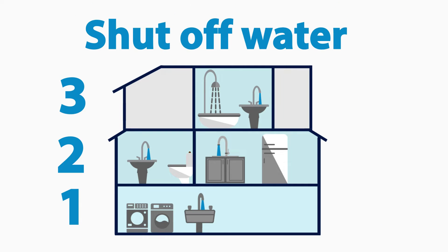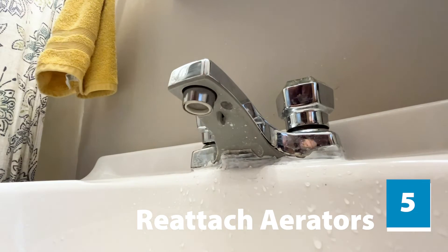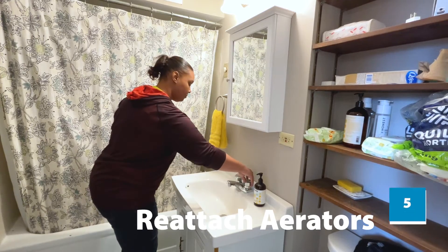After 30 minutes, shut off every faucet and fixture, starting at the lowest level of your home. Reattach the aerators and you're ready to use the water again.